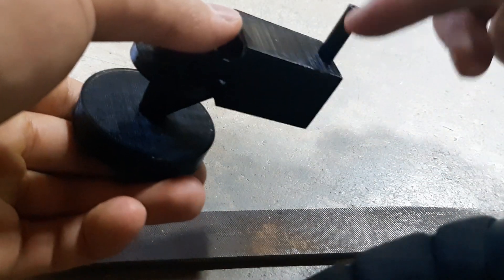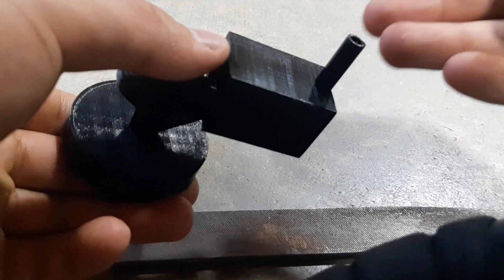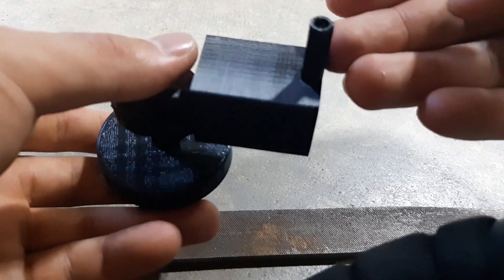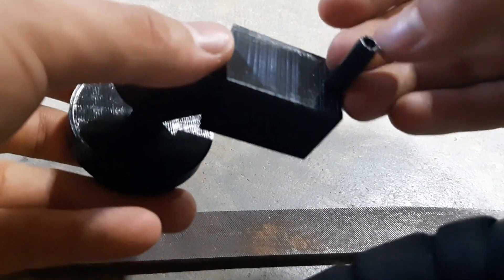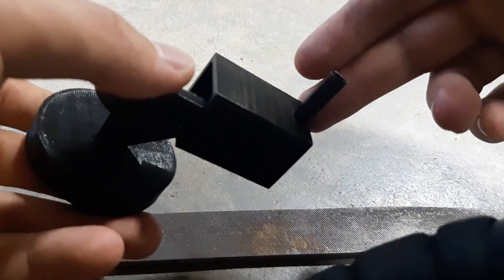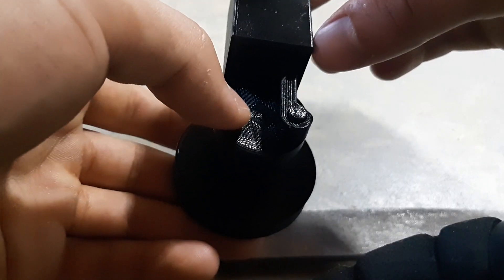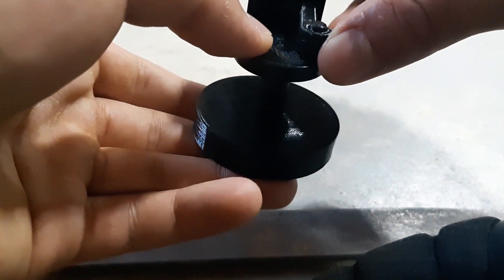Then you would just blow air, or like any air source — it could be a vacuum, a pump, or an air compressor — and then just put it in here. It should spin in the direction you put the piston in.